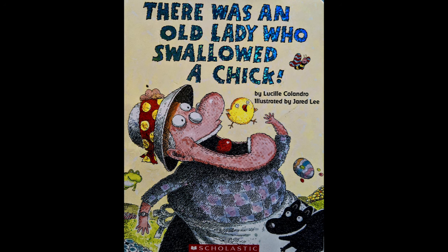Hi, it's Miss Nancy. I am so excited to be here and be able to read with you. I love this book that we're going to read today — I think you will too. Today we are reading 'There Was an Old Lady Who Swallowed a Chick,' written by Lucille Calandro and illustrated by Jared Lee. I absolutely love these Old Lady Who Swallowed Something books. I think they are so silly and fun. I hope that you like this one with me.